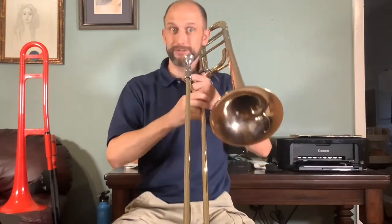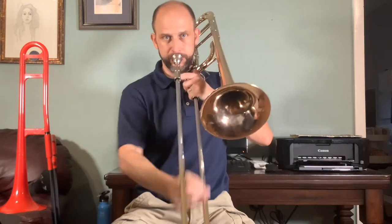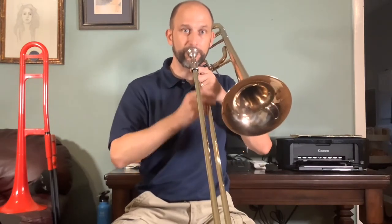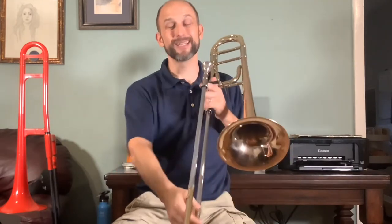So that allows us to do this — which is, of course, the charm of the trombone. That's called a glissando.